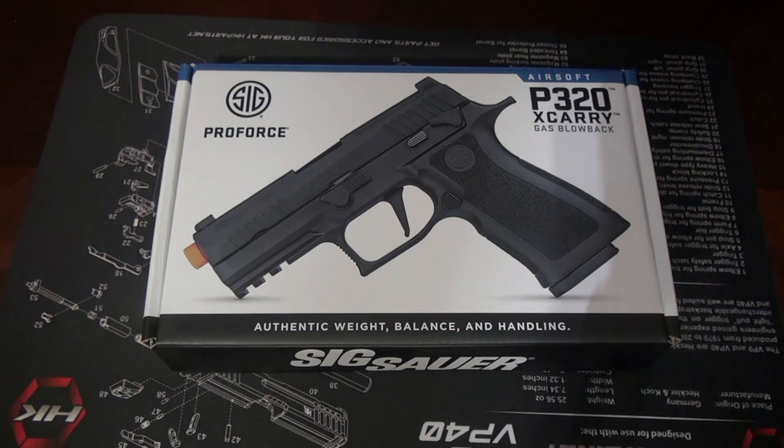My people, it's your buddy Tack. Today we're going to take a look at an airsoft pistol. This is the Sig P320 X-Carry made by ProForce.